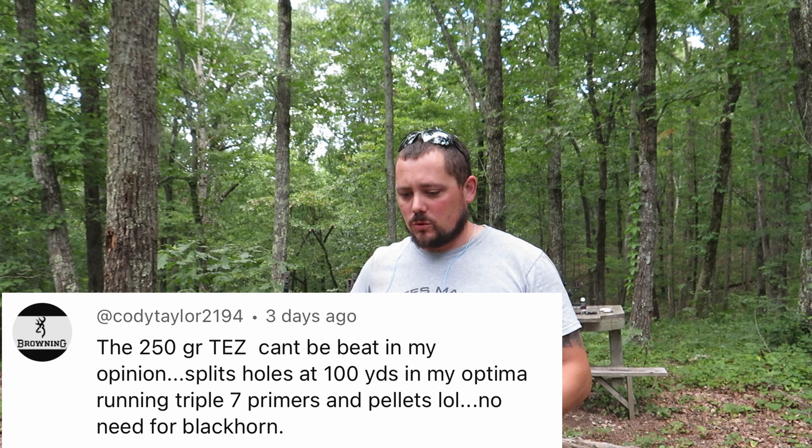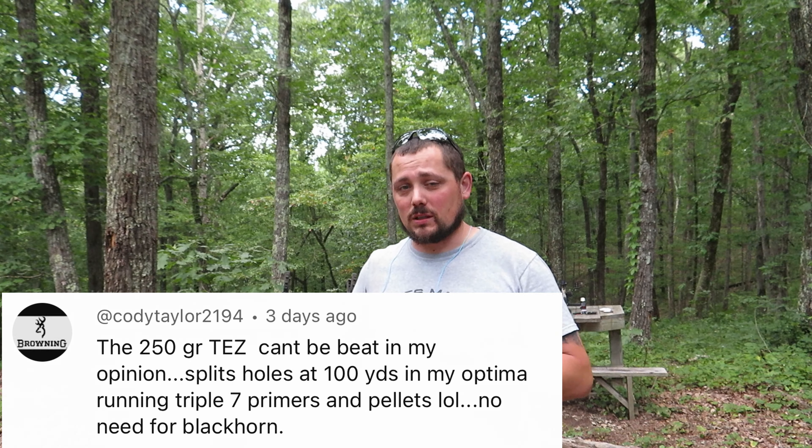Hello, welcome back to Suburban Hunt 365, I am DJ and we are actually at the lease today. This video was prompted by subscriber Cody Taylor 2194, who was talking about using the 250 grain TEZs with Triple Seven primers and Triple Seven pellets. He also mentioned using 100 grains, so I got thinking — we've done the pellet test for other projectiles, let's go ahead and run the pellet test for the 250 grain TEZs.